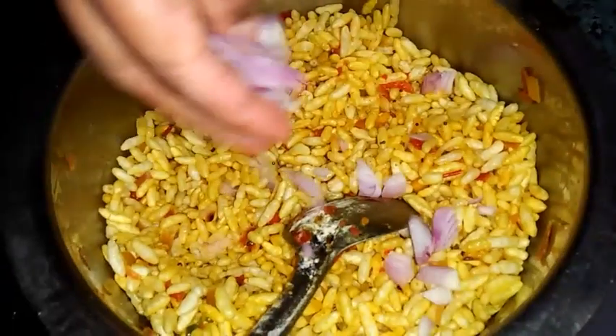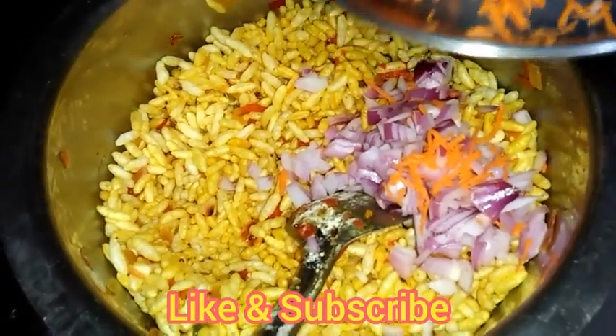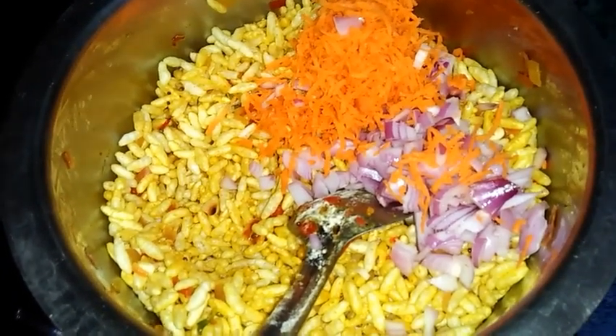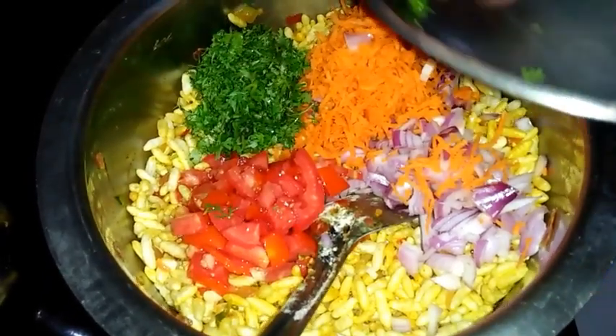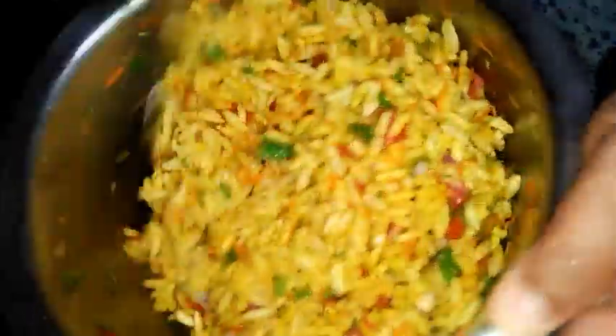Now I'm adding chopped onion, grated carrot, chopped tomato, and chopped coriander. Now finally give a good mix so that everything will mix with one another. Now the Girmit is almost ready — it can be tasted along with mirchi bajji, it's a good combination.